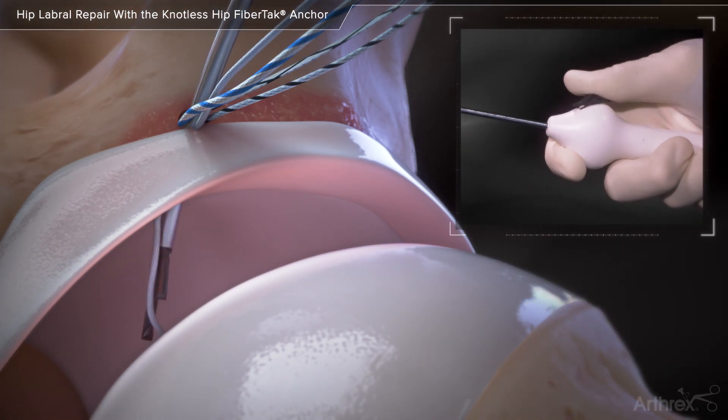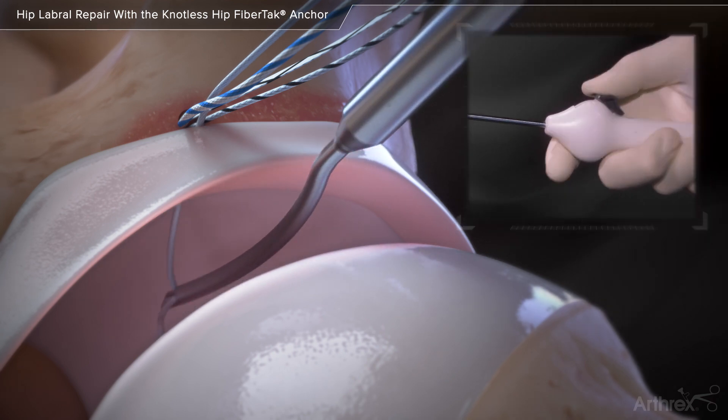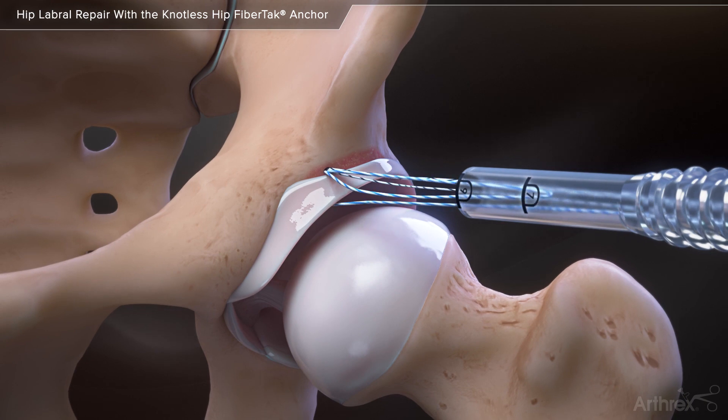Depress the black button and push it forward to release the suture into the joint. Remove the suture passer from the labrum and retrieve the repair suture from the joint and pull the slack out through the cannula.